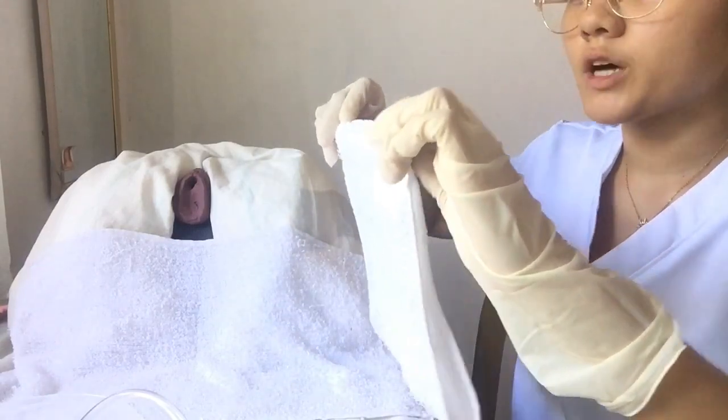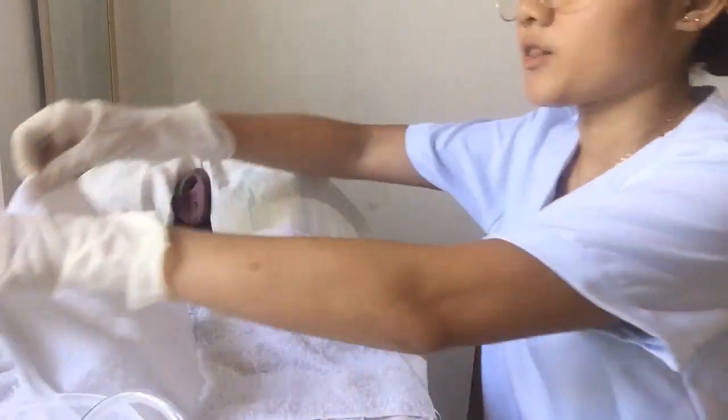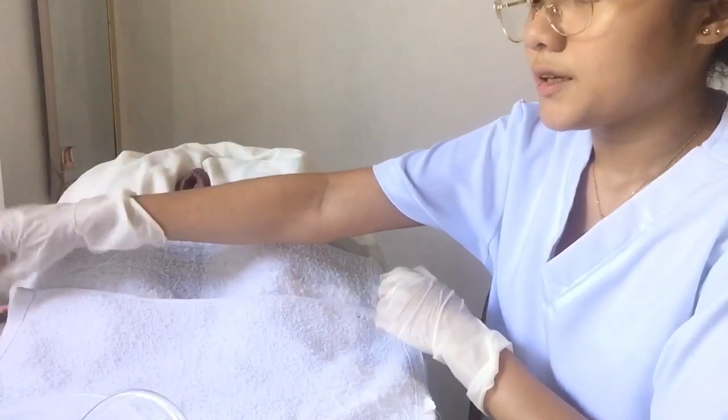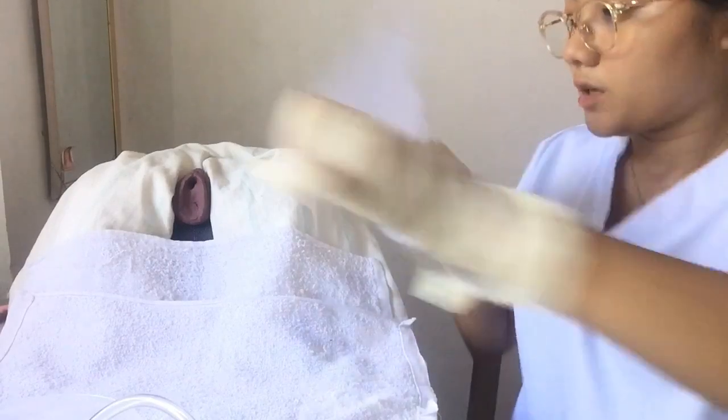We place this under the patient's buttocks. Can you please lift your feet so that the drape can slide under easily? Do not touch the center. After that, we can remove the clean gloves and don the sterile gloves. Now we are done putting the drape under the patient's buttocks. We are going to place a fenestrated sterile drape over the perineal area.